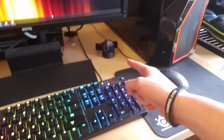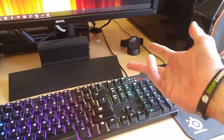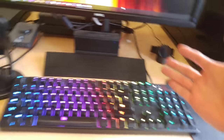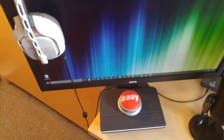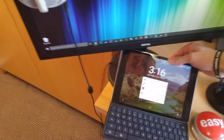Coming over here, this is my Moto 360 smartwatch. I don't use it all the time, but it is really cool. It's the first edition — they came out with a new edition recently of the Moto 360 — but I think it's a pretty dope smartwatch. We'll come over here. This is my easy button. That was easy. And under the easy button is a Nexus 9 tablet with the full keyboard.